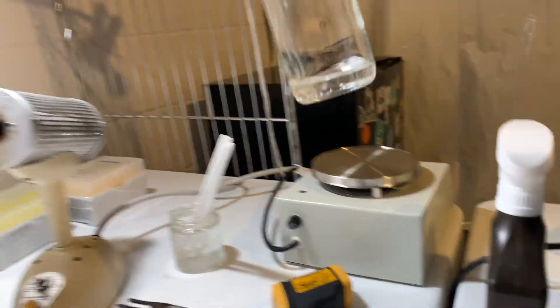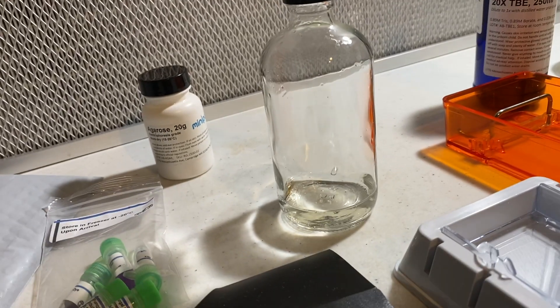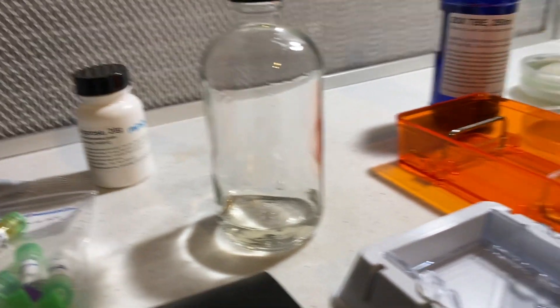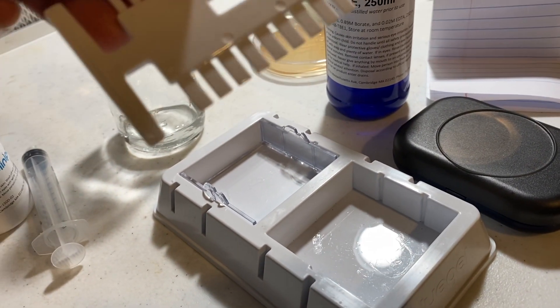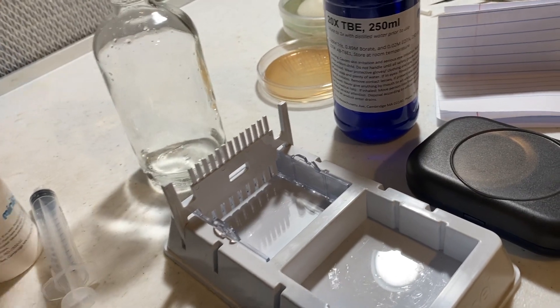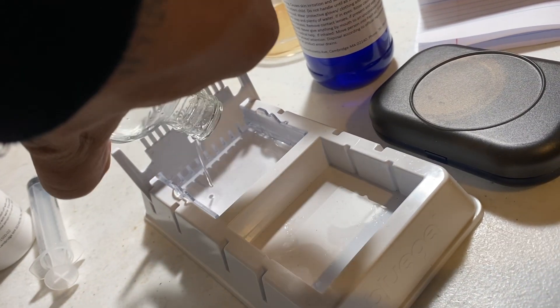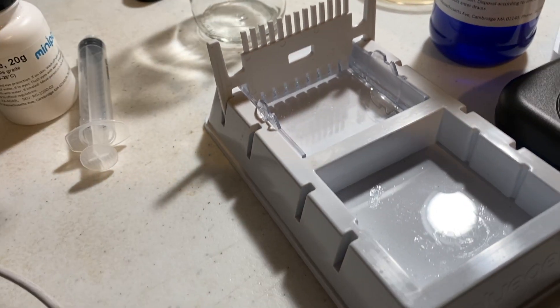All right guys, you can see now that the agarose is all clear like glass — those are just little bubbles in there, it's not grainy at all anymore. So what we're gonna do is put it in this cast. After your gel is dissolved, let it cool down for about a minute and then add two microliters of a DNA gel stain; this will help you see your results whenever you turn on the illuminator. I put these combs in here so there'll be wells for me to put my PCR product. This goes a lot faster with a microwave — it's very hot — so I'm just gonna pour that in there and let it cool down and solidify with the wells in it.